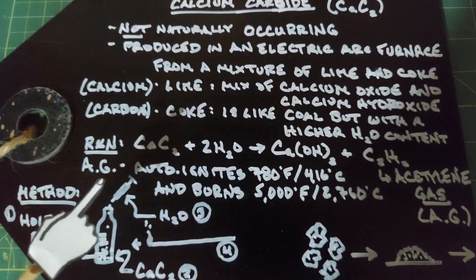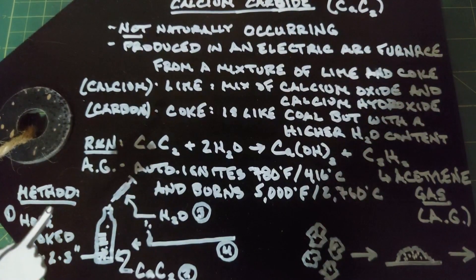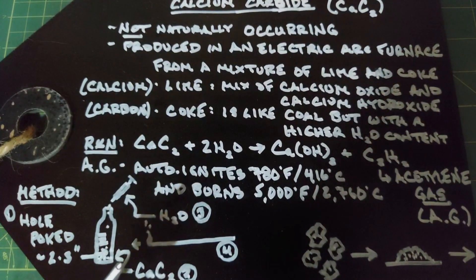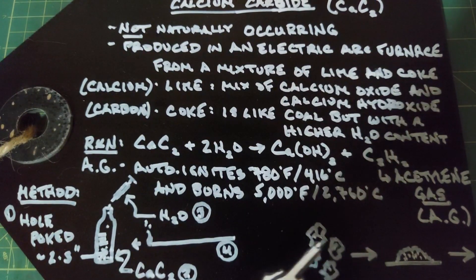We are going to work with calcium carbide in a very safe manner because I've never worked with it before. I plan on taking a plastic water bottle and poking a hole in the bottom about two to three inches from the bottom for air distribution. Then I'll put some calcium carbide through the top so it falls to the bottom. The bottle has been dried extremely well and I'll use about a gram of crushed calcium carbide.